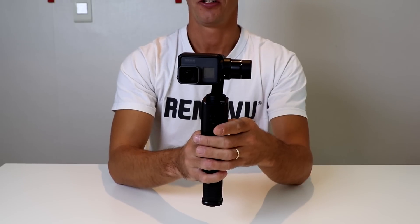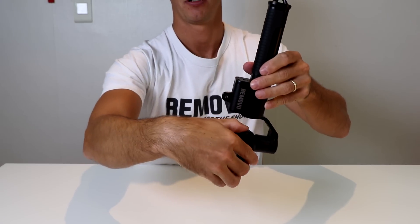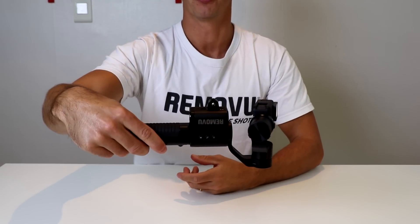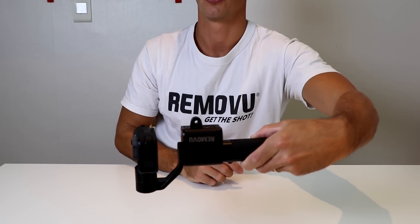You can also go into reverted mode. While you're in pan mode, you tilt the gimbal upside down and then manually position the camera so it's pointing directly out. Now you can go into reverted mode. This is good for when you're doing low angle shots and you want to extend your arm down lower to the ground.